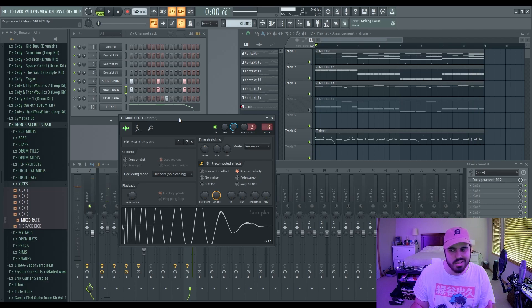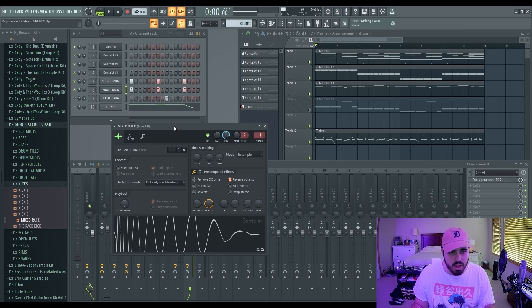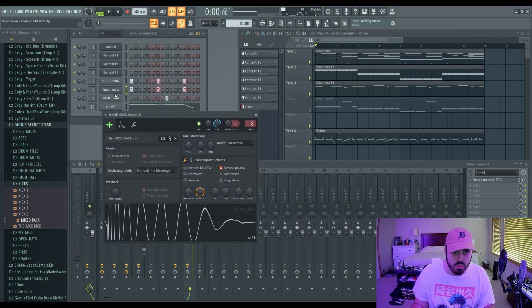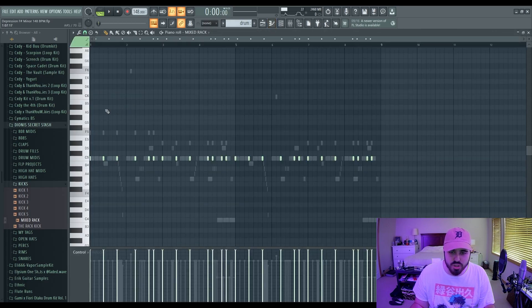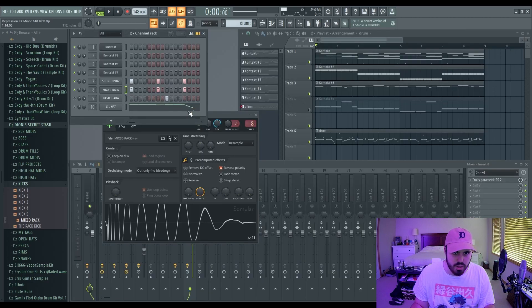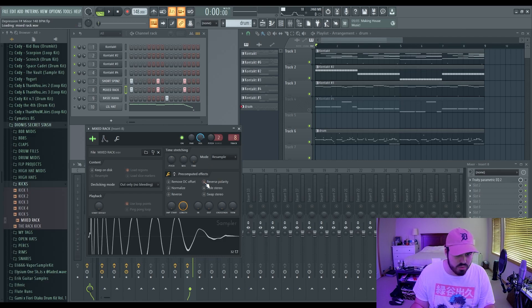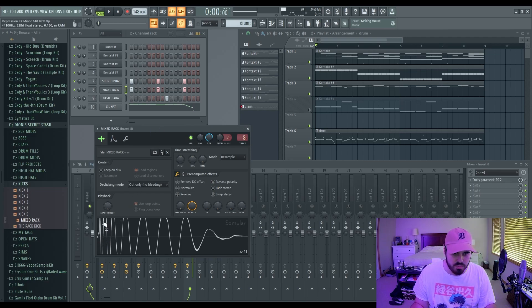So that's an example of when the waves are colliding and in some form of opposition. There are two things you can do: you can pitch the kick up or down, but there's an easier way. If you like the kick on C instead of D — because changing the note does change the sound of the kick — just go into FL Studio and click 'Reverse Polarity.' What reverse polarity does is flip the wave the other direction so there's no more clashing.